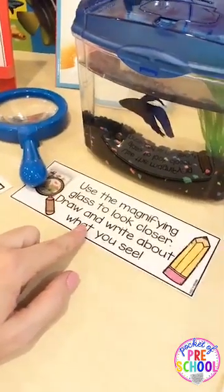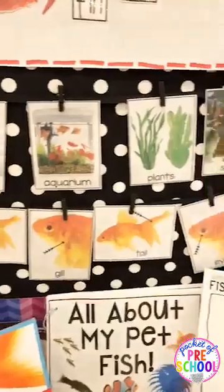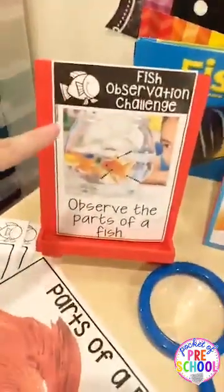There's a cue card so kiddos can use a magnifying glass to look at the fish more closely. Behind it are real-life vocabulary cards, and there's a book list with about three books I love if you want to buy more books for your fish study.